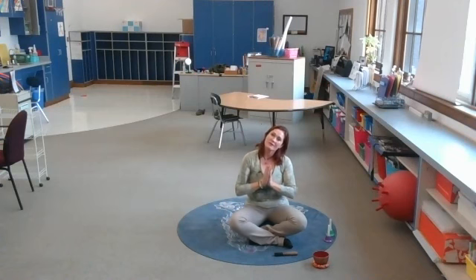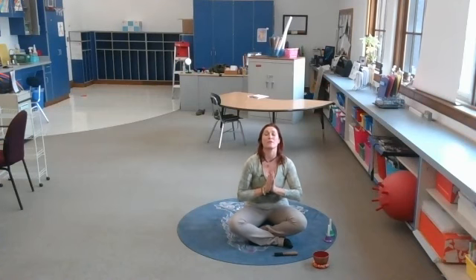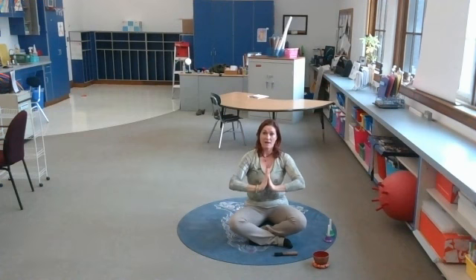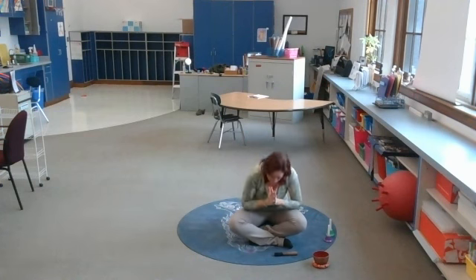Thank you for joining me in the brain break. I hope you feel refreshed and focused and calm and ready to do some more learning. May I know my truth. May I see my truth. May I speak my truth, and may I feel my truth. Namaste.